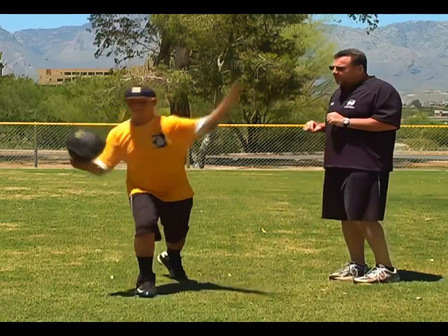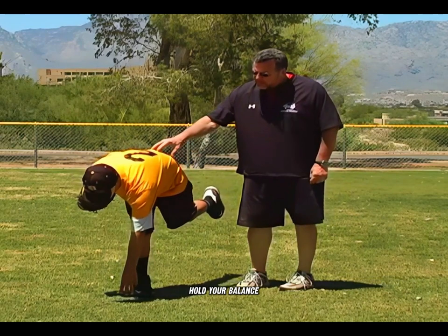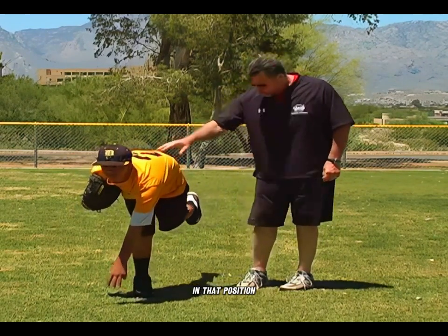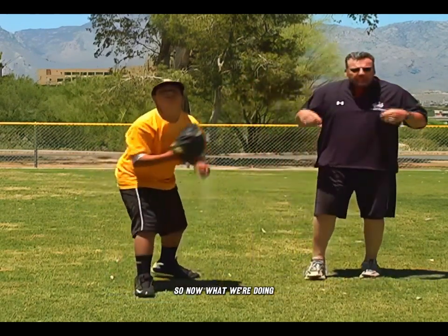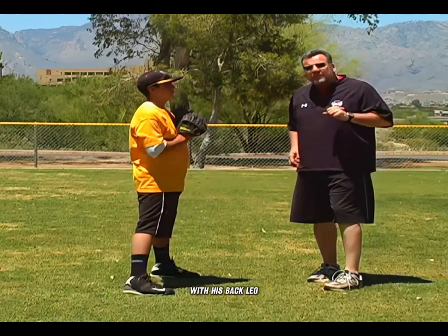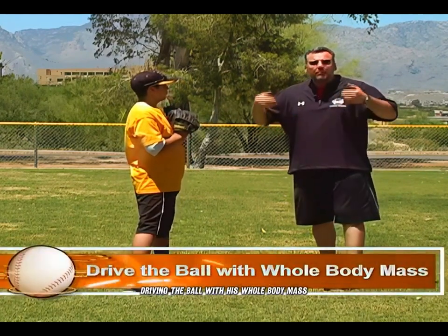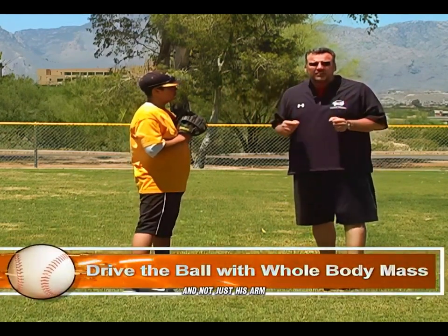Go ahead, nice and slow, all the way through. Leg up — hold your balance, head up, and hold that position right there. What we're doing when we work this in is the pitcher is learning how to push off with his back leg, pushing that chest down and forward, driving the ball with his whole body mass and not just his arm.